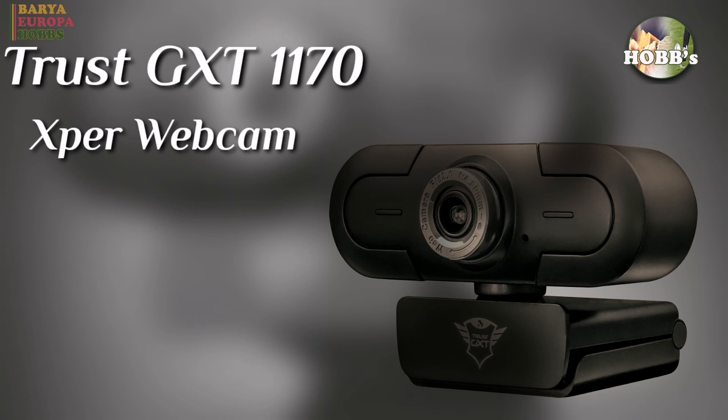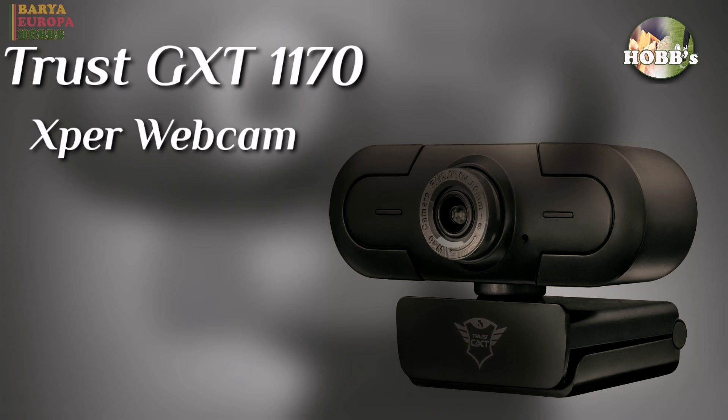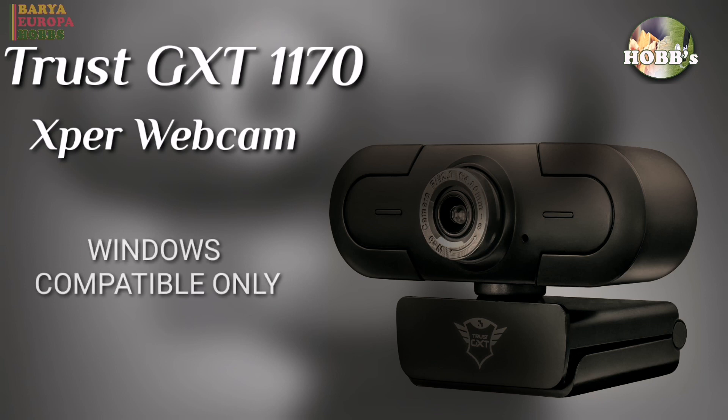The sensor resolution is 2048x1536. The viewing angle is 80 degrees and the focus type is manual focus. Compatible software platforms are Windows 10, 8, or 7.